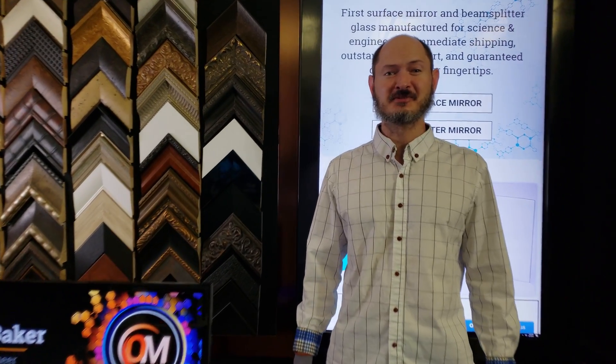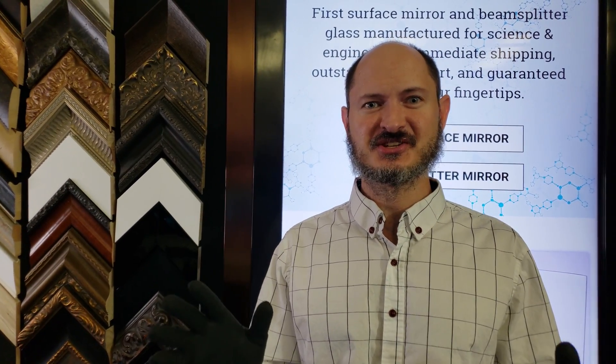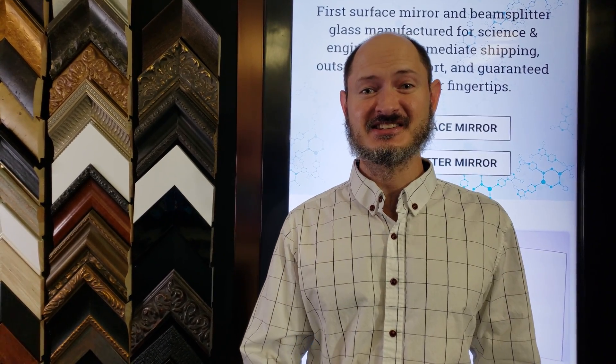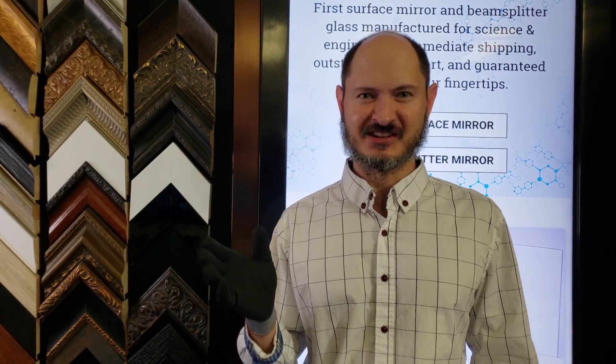Hi, this is James from Optical Mirror. Today I'm going to teach you exactly how to mount your optical mirrors as easily and permanently as possible.